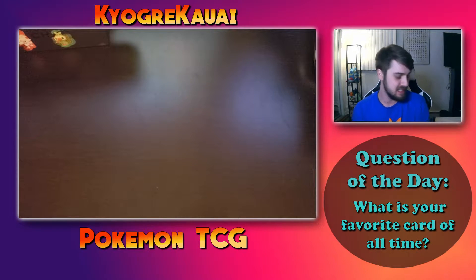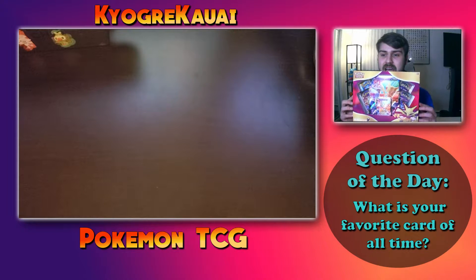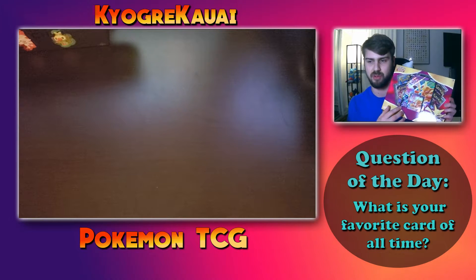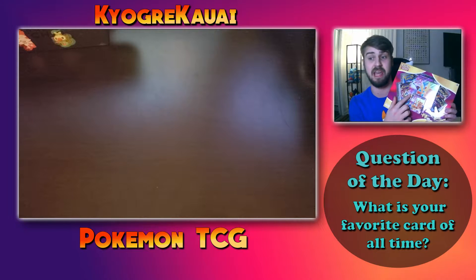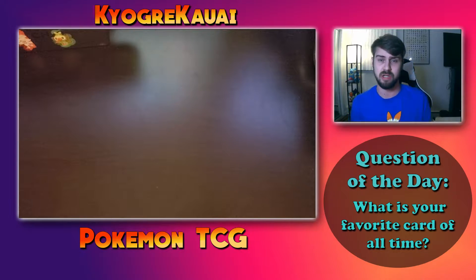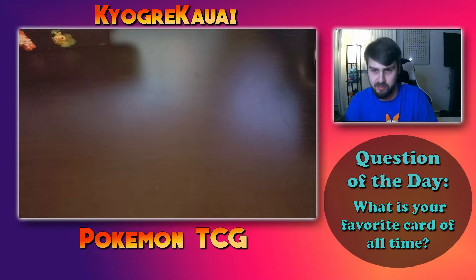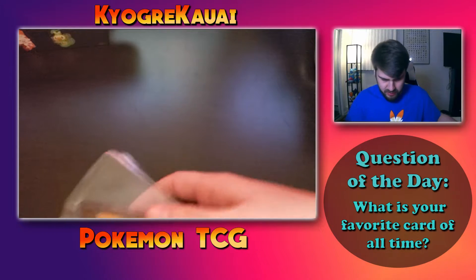Today we are opening an Alakazam V box. We're going to dive into the contents — it comes with some promotional small and big Alakazam V cards, cool collector stuff, and then four other packs. We'll find out what type of packs come with it since you can't really tell without opening up. I hope you guys enjoy this video, and if you want to see more content like this, be sure to subscribe.